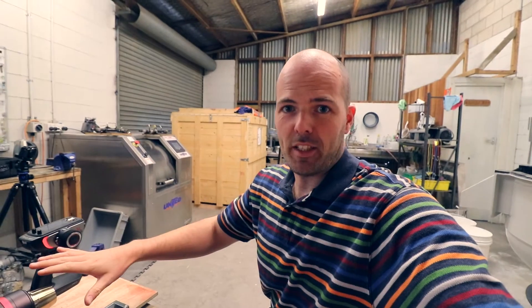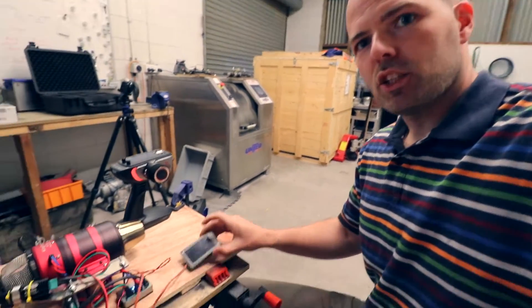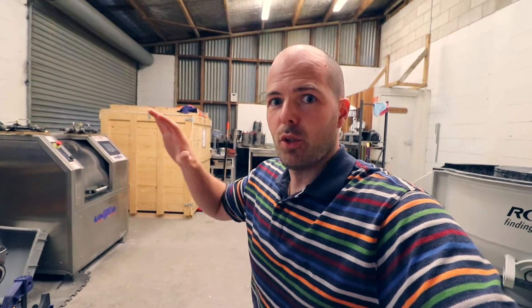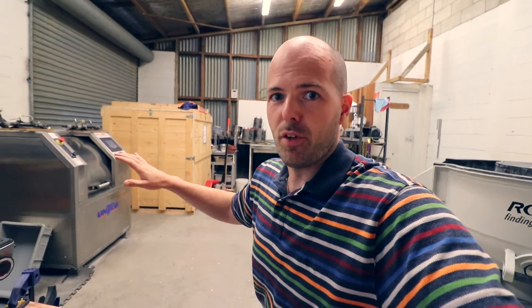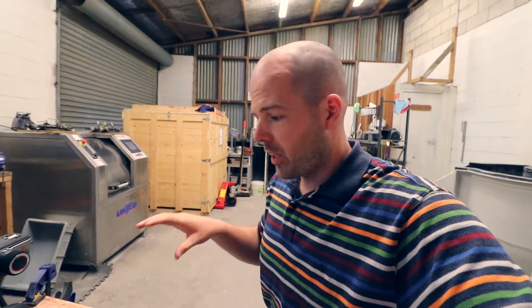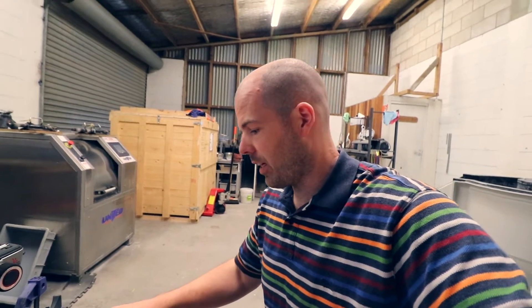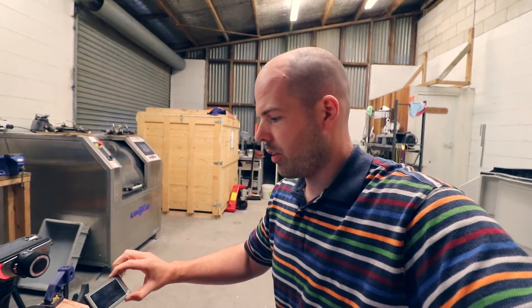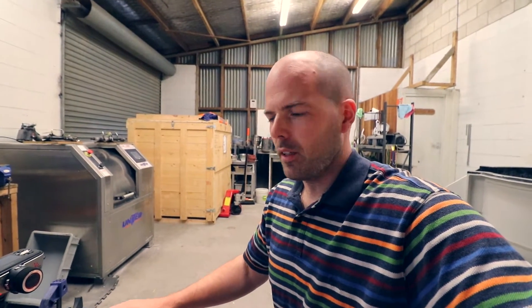Now if you saw the previous video when I got this jet engine up and running, this little display here progressively went from working in the morning to flickering to going completely dead in the afternoon. The good thing is you don't actually need it to run the jet engine, but it's handy to see the RPM and other stats. Already I think it's getting a little bit darker than I just showed you. Not sure what's wrong with it at all.